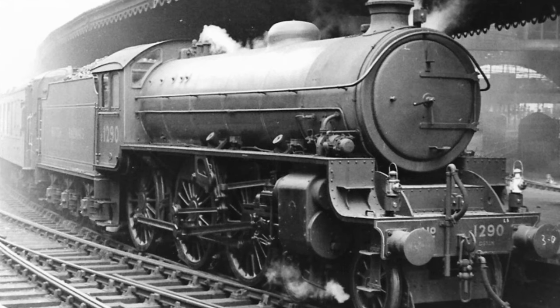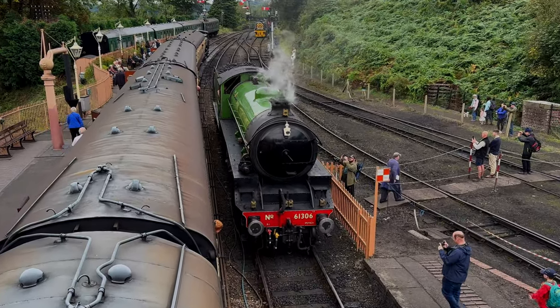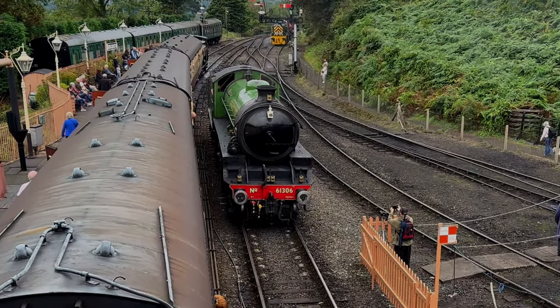The first 41 B1s were named after antelope species, earning them the official nickname Antelope Class, although they were also colloquially known as Bongos, after B1 number 8306 Bongo.